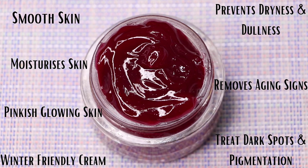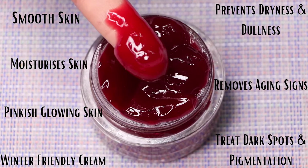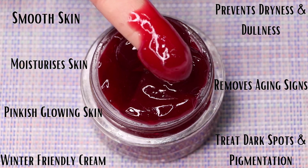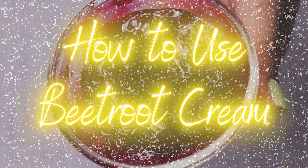This beetroot cream gives a perfect smoothness to the skin and helps maintain moisture for a longer period. With regular use it gives you that perfect pinkish glowing skin. Especially in winters it works best, as beetroot is a moisturizing ingredient that prevents dryness and dullness, prevents wrinkles, fine lines, and aging spots, and gives an even-toned skin. It also helps reduce dark spots, patchy skin, darkness, and pigmentation marks.